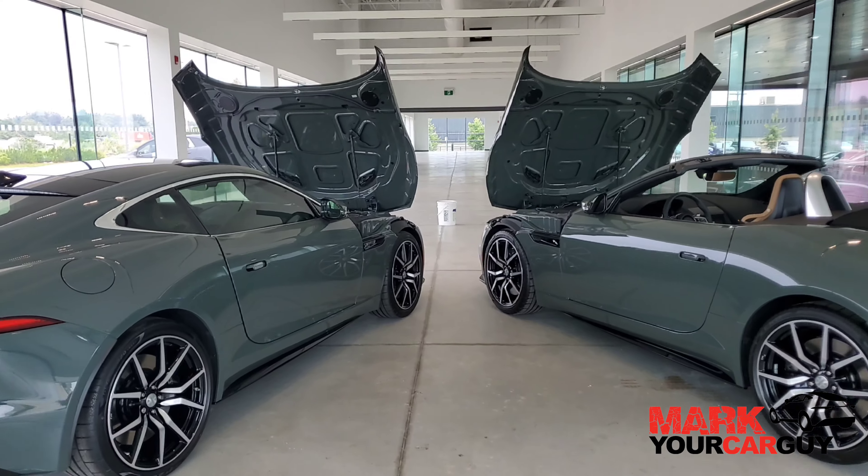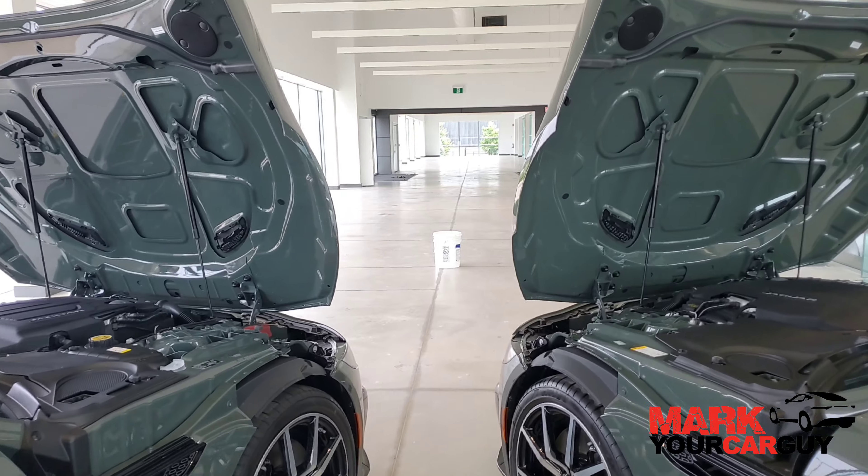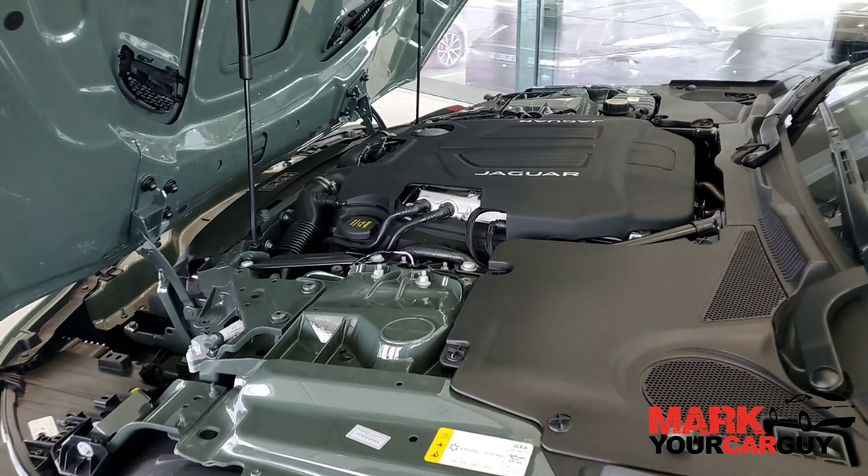Both models are equipped with a 5-liter V8 supercharged engine, with zero to 60 miles per hour in just 3.5 seconds.